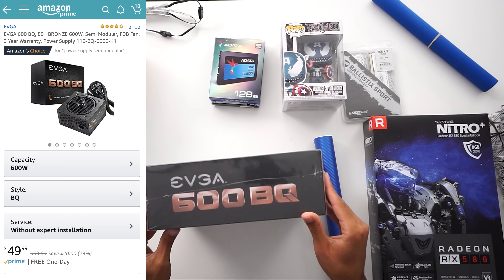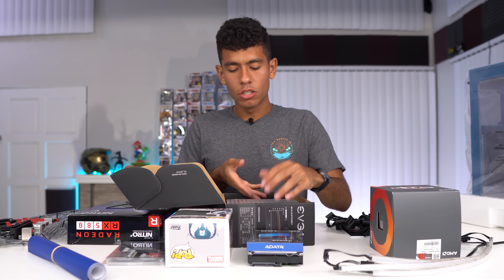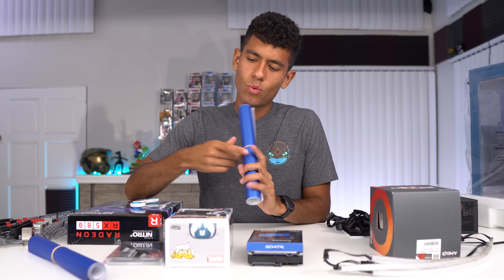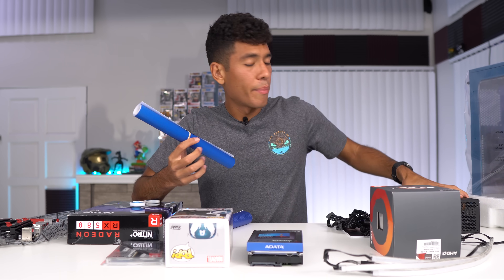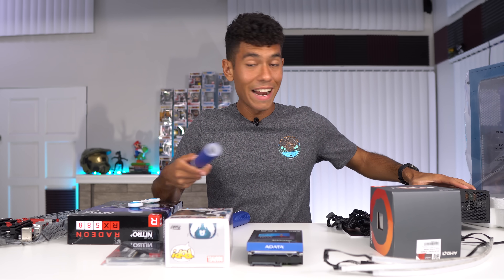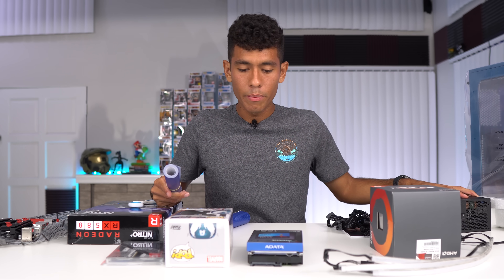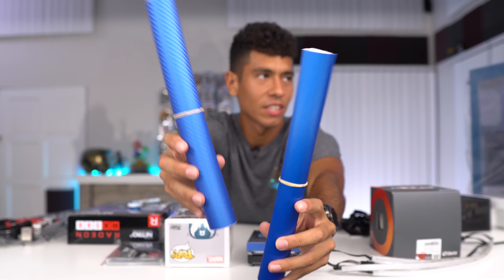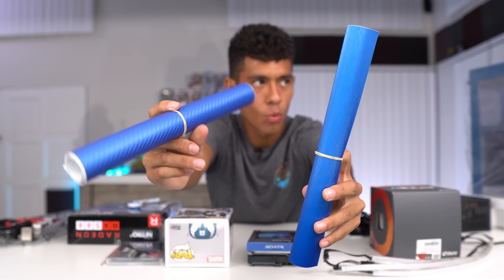I went with a 600 watt bronze-rated power supply by EVGA. 600 watts is fine, not overkill at all. I'm going to use vinyl wrap on the side of the power supply so it matches our build better — it adds a lot to the aesthetics. I'm also going to wrap the drives. I'm not sure which vinyl wrap to go with — the one on the left is fake carbon fiber, which I usually go with.